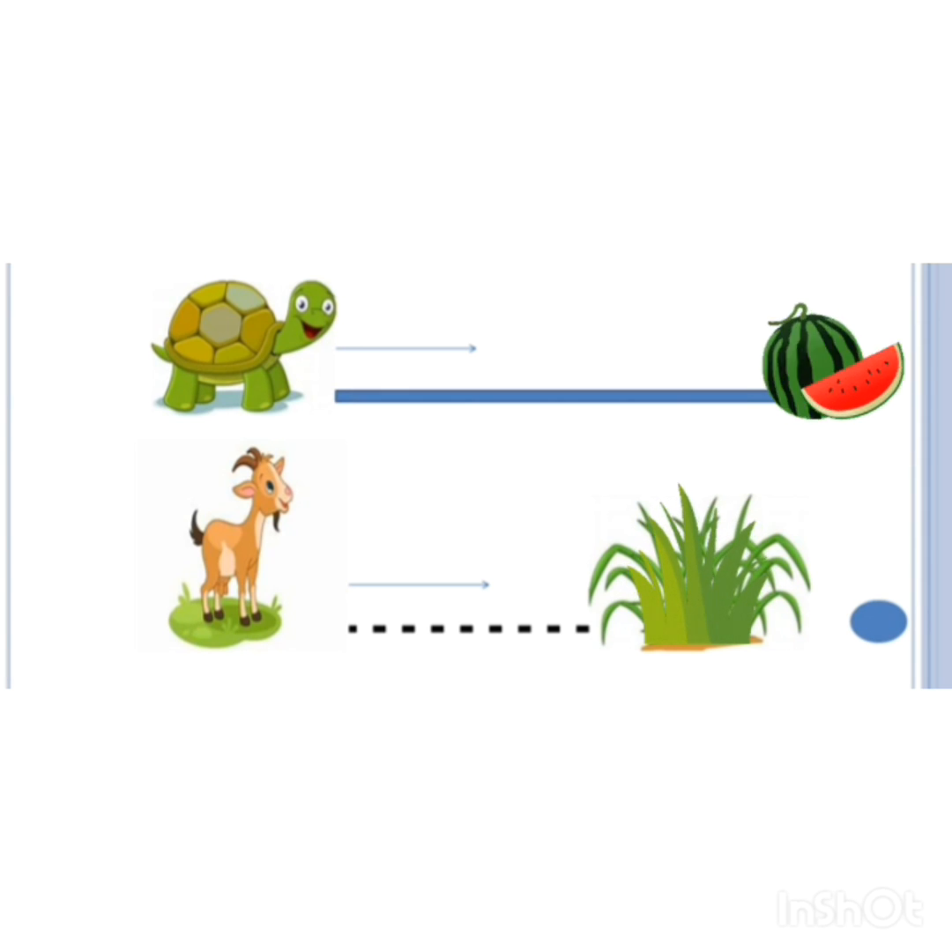Now, dear kids, downwards you can see a goat who is very hungry and wants to eat the green grass. The goat will also move on these dotted lines very slowly, slowly. See how she will walk on these dots. Well done, goat. You move slowly and reach to the grass.